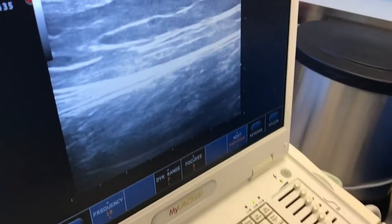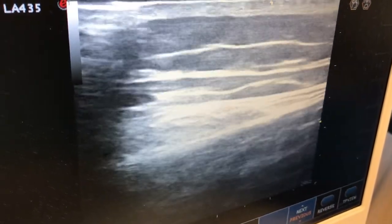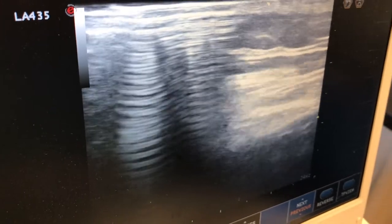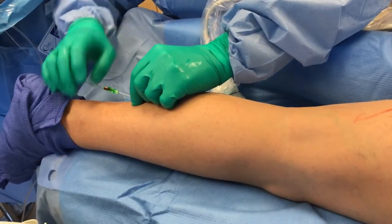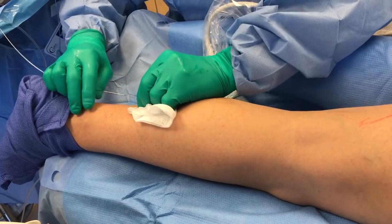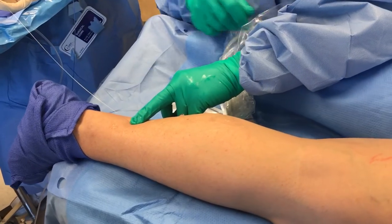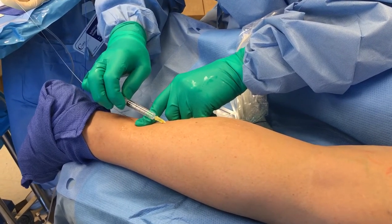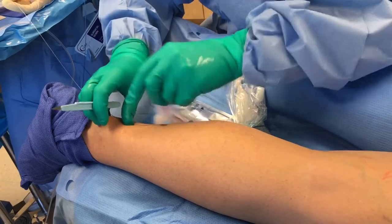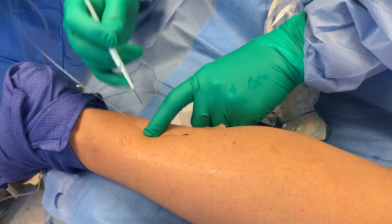What Daniel's doing is advancing a guide wire, and you'll see this go up the short saphenous vein. We've pre-marked where we basically want to go to. Daniel's going to wipe off that little guide wire because our catheters are very, very small. I'm going to do a little more local and a little tiny skin nick because our catheter is just a little bit larger than that wire.